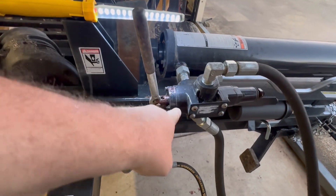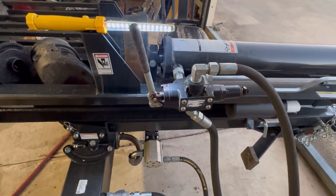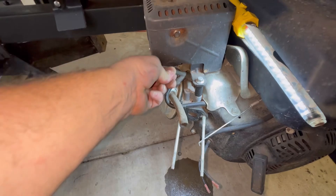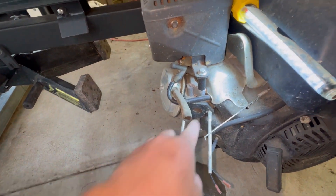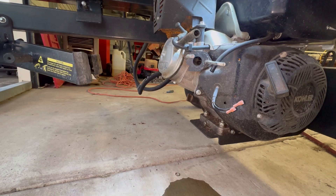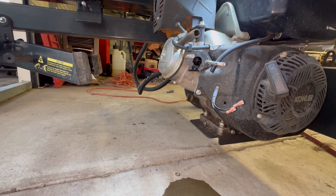The only problem is there's a seal right here, and whenever you shove that rusty rod up in there, it's going to wear out that seal a whole lot faster. Obviously it's got compression. What we're going to do is introduce a fuel source right in the intake here with a little bit of carburetor cleaner. Let's just give it a couple squirts and give it a yank to see if the engine will pop off and run.